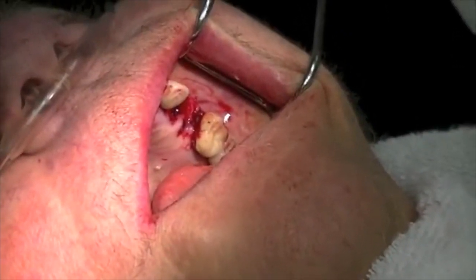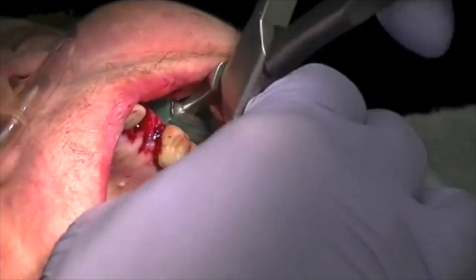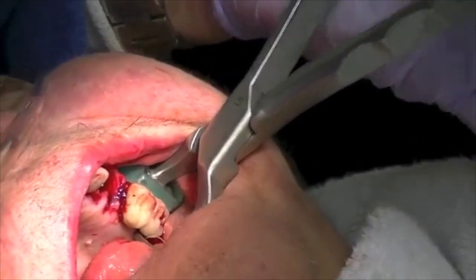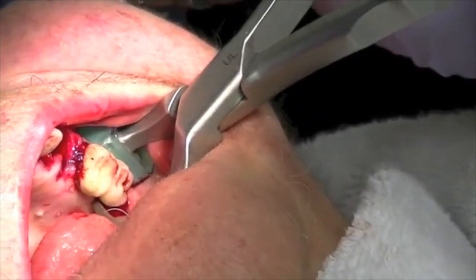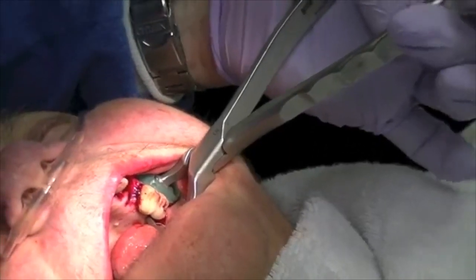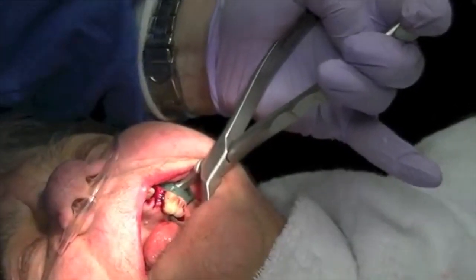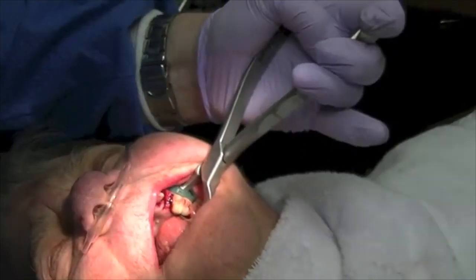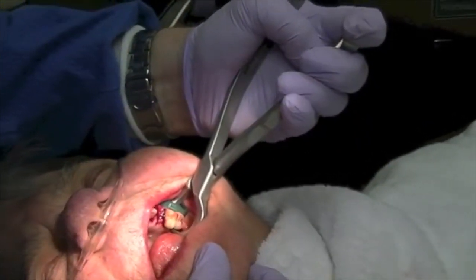Let's take our upper left traditional standard physics forceps and take this second molar out. Using my left hand now — removing a maxillary tooth usually is not so much of a problem because the bone is medullary and relatively soft. I'm rotating my wrist toward the left ear, simply putting constant pressure — not squeezing, just rotating. We all know we have three roots here.